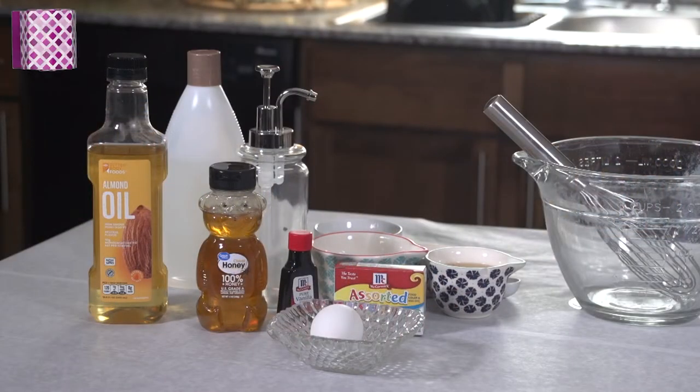As we navigate through these uncertain times, I'm going to show you through a series of videos quick and creative uses for your household that are purposeful, penny-pinching, and practical. Today, let's talk about bubble bath.